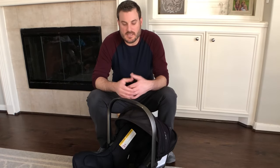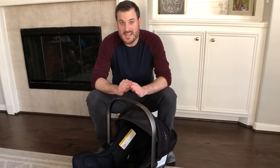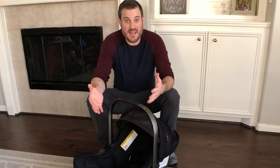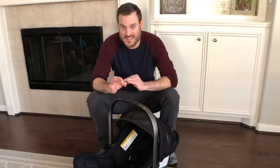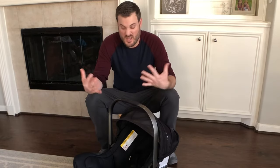Hey guys, welcome to our channel where we give quick tips as parents of three to help with everyday life. I'm Joel and this video is all about the Nuna Pippa car seat and how to take it apart in order to clean it. You might find that there are some yucky messes that get in this car seat — with all three of our kiddos, there seems to be a magnet for anything and everything finding its way into this car seat.